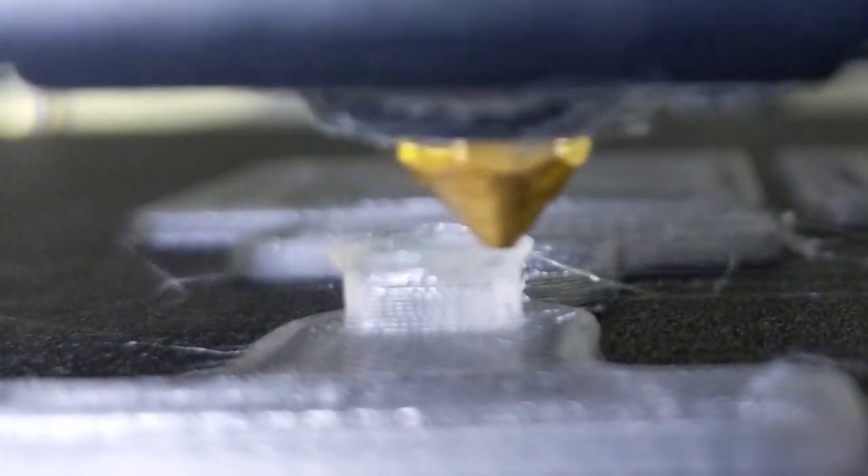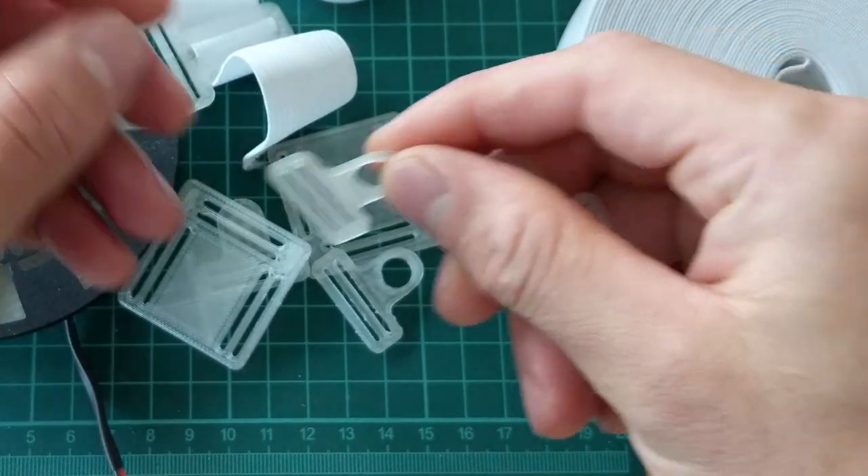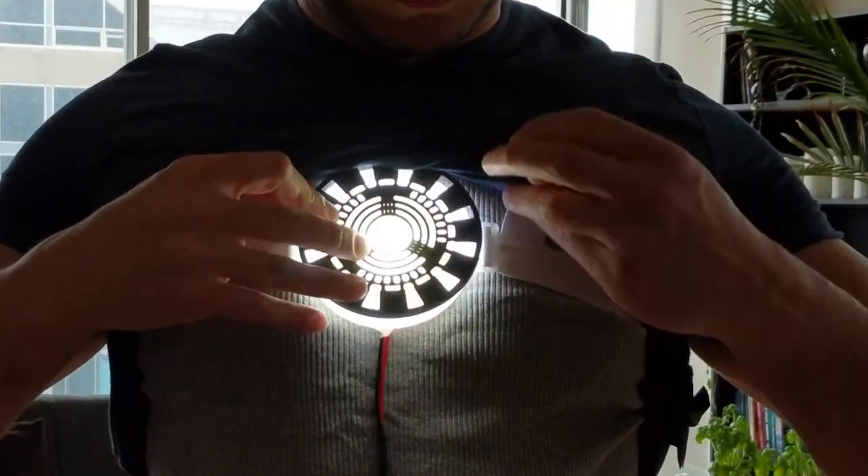Today we're going to turn these 3D printed parts into a modular under-the-shirt arc reactor.